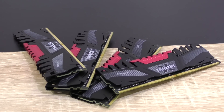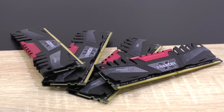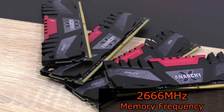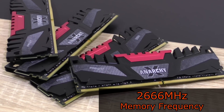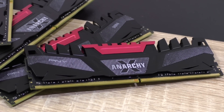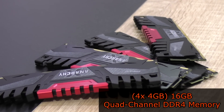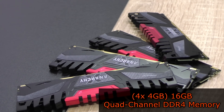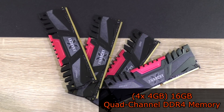As far as I know there currently are two different kits available of PNY's Anarchy X DDR4 RAM — either one with a frequency of 2666MHz or one with 2800MHz, both in 16GB capacities. This specific RAM is intended for a quad channel platform, getting 4 modules in total to achieve 16GB, therefore 4x4GB.